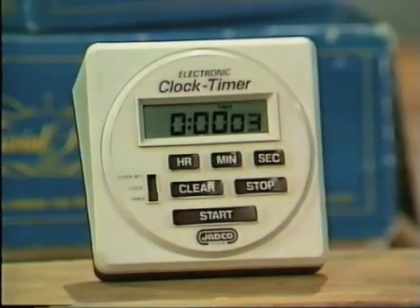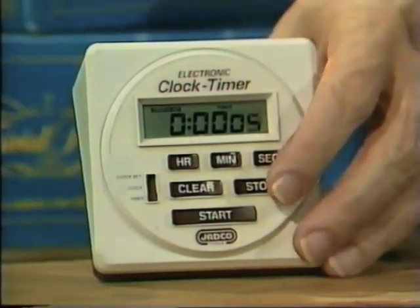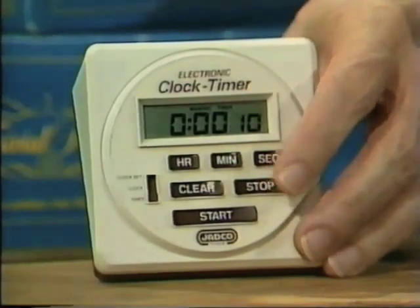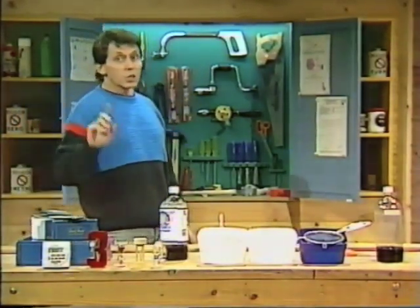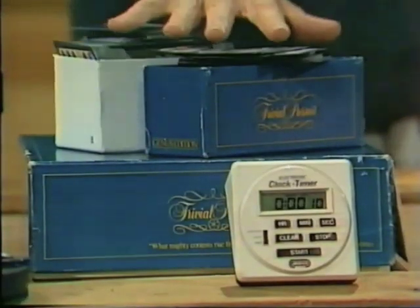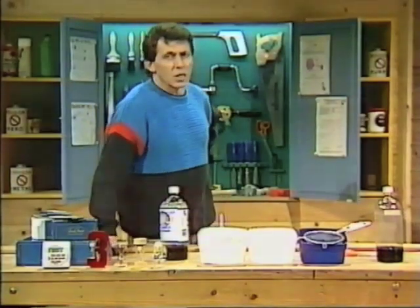An electronic timer — just what you need, particularly if you're playing board games such as Trivial Pursuit or Scrabble where each player must be given the same amount of time to answer questions. The trouble is, electronic timers cost a lot of money.